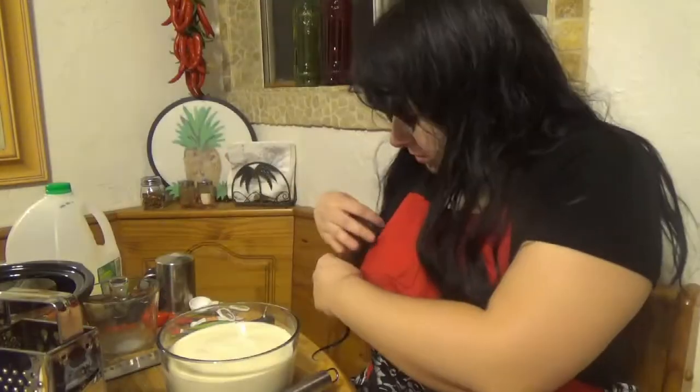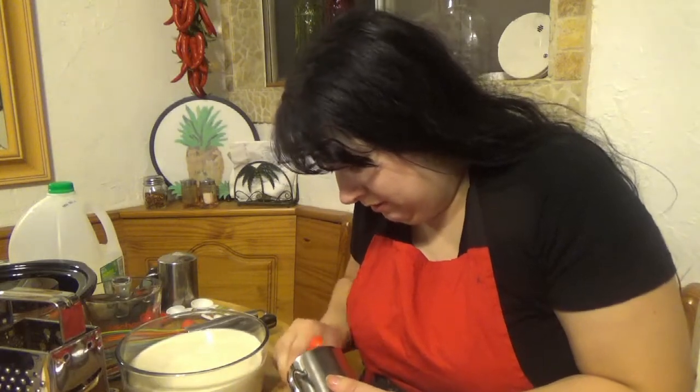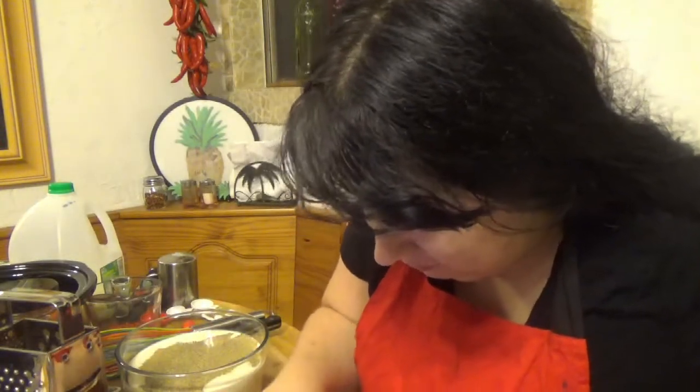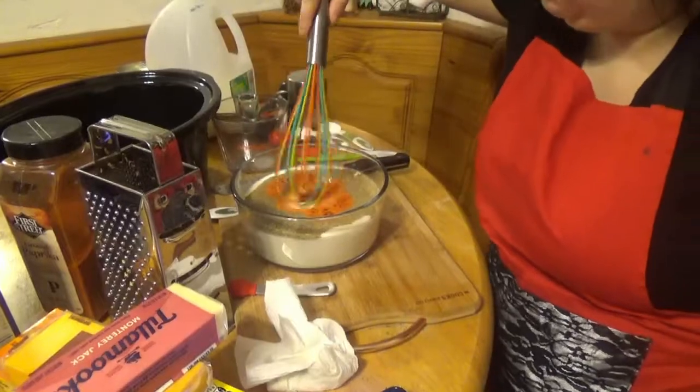Professional. It's a half teaspoon of pepper. I realized there was a way better way to do this. Half a teaspoon of paprika — that'll be good. And we whisk.